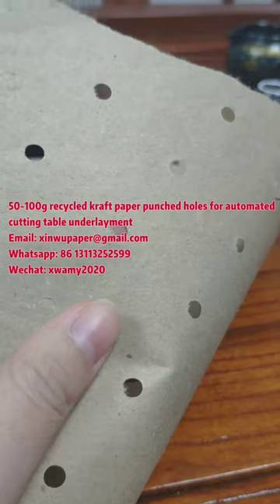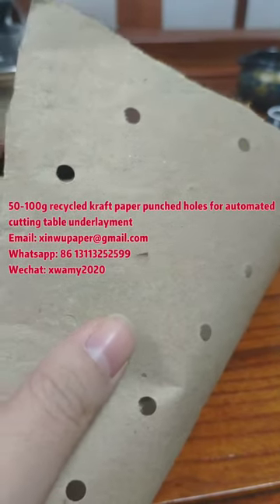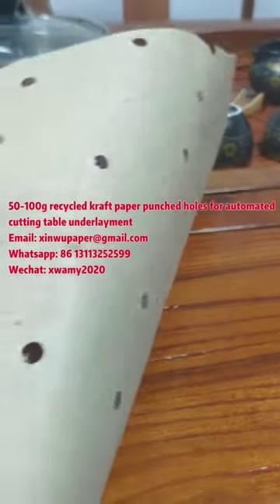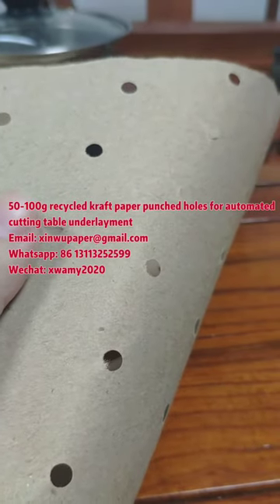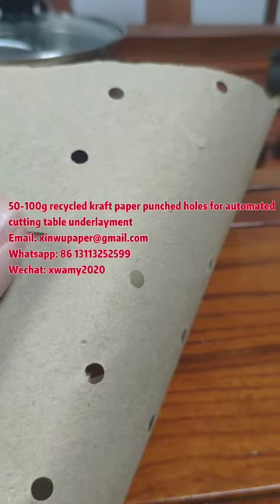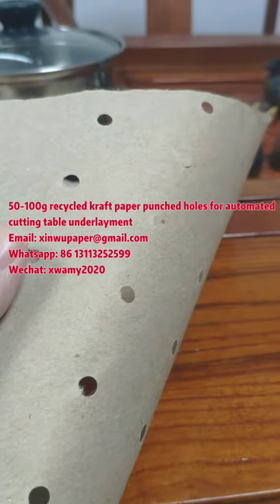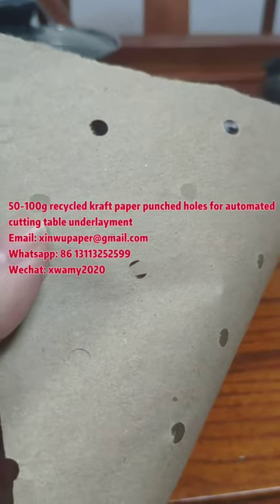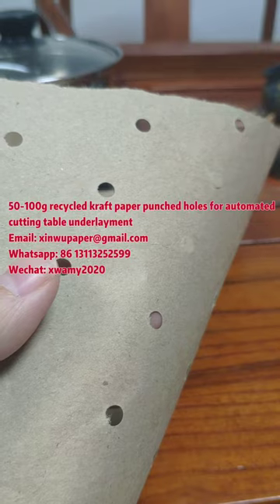It is the fibers — not blank spots or other material. Smooth. We can make this perforated kraft paper in grammages from 50 to 180, but this type is up to 100 grammages.